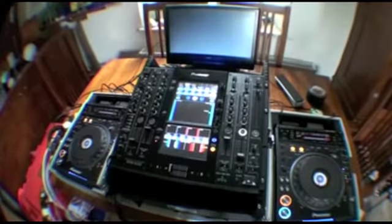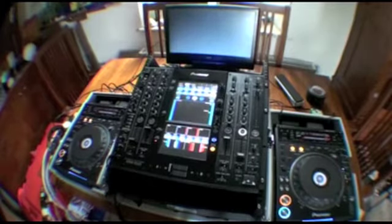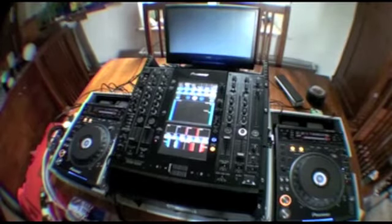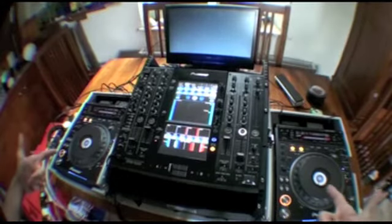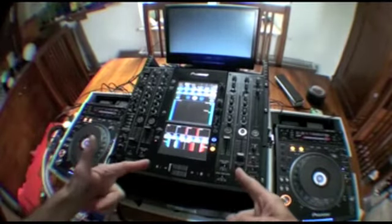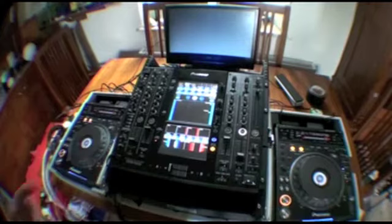Alright folks, second video on this guy from Pioneer, known as the SVM1000. This particular video is exclusive to the website audiotoots.com. In video number two, I'm going to show you how to do a basic audio and video mix using a set of Pioneer DVJ1000s and the SVM1000, which is the video mixer.